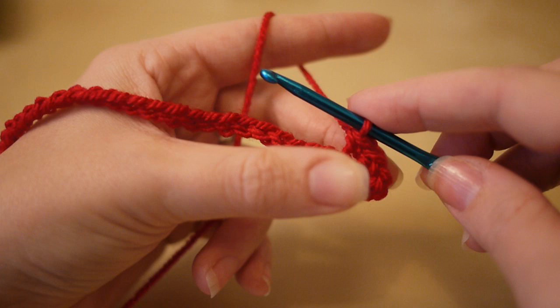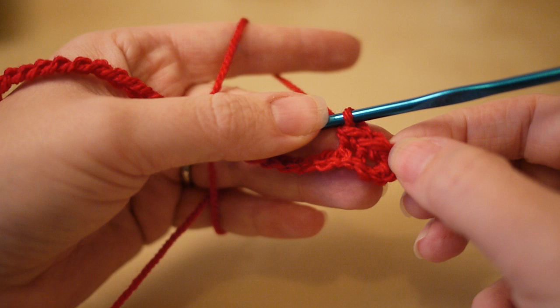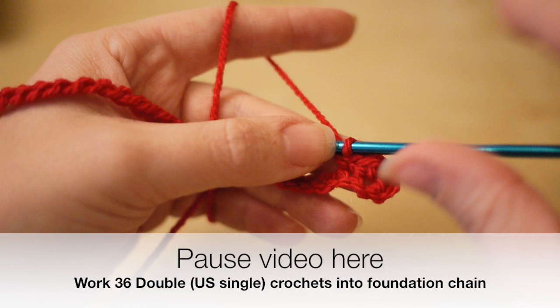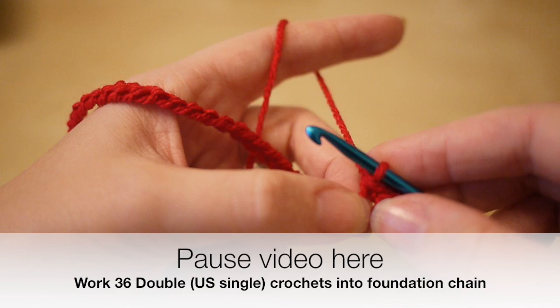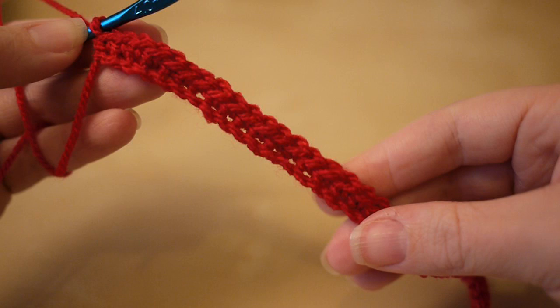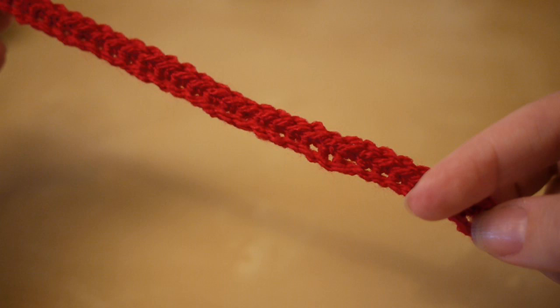Insert your hook, yarn over, pull through two loops on the hook, yarn over, pull through. Work your way along the whole chain and you will end up with 36 double crochets — that's single crochet in the US — along this foundation chain. Your first chain two will count as a double crochet. Pause the video and work all the way to the end. This actually spirals and don't worry, that is absolutely normal; once you start adding more rows it will straighten itself out.